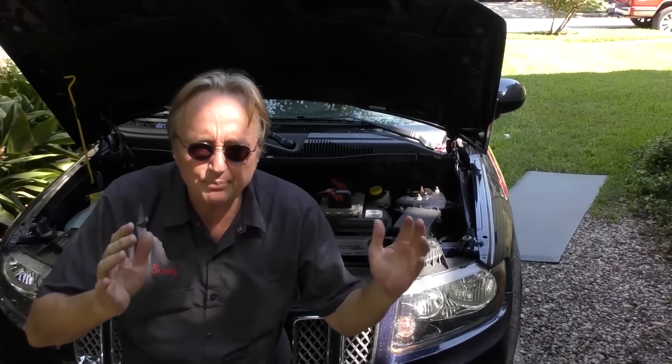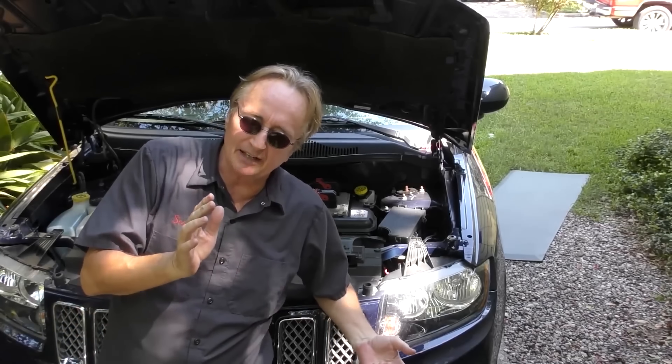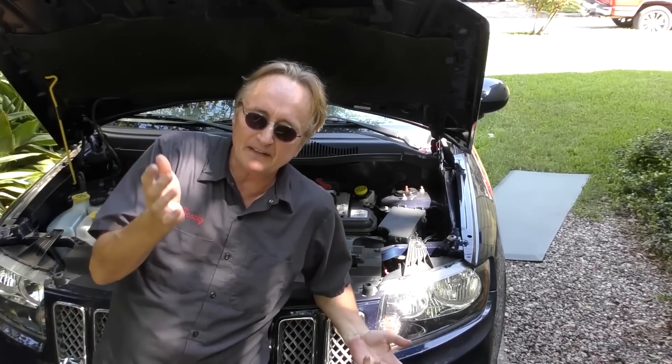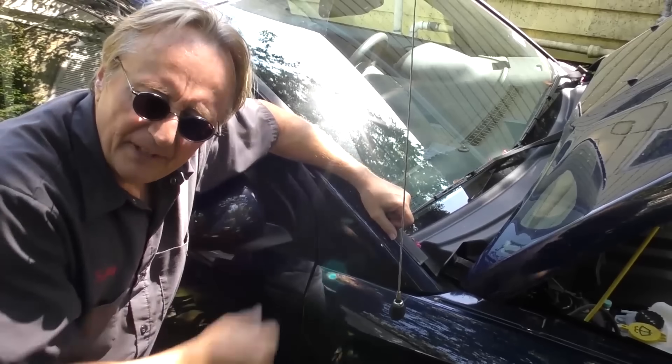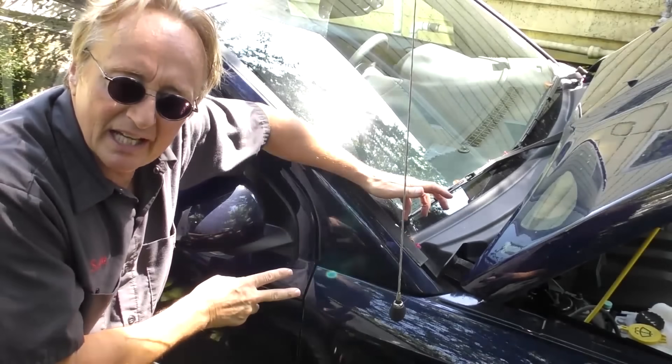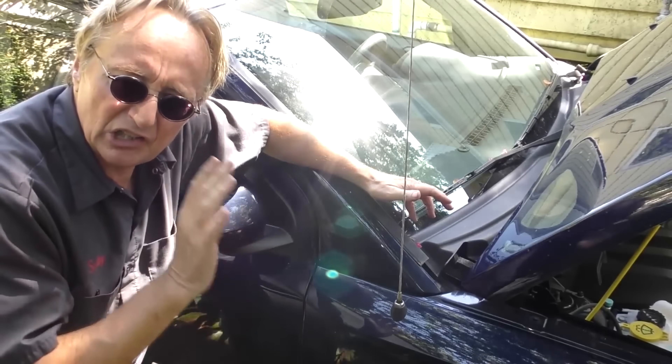Just understand that for that price you're getting a lot lower quality too. If you want to get one because you've always wanted a Jeep and you're driving 4,000 or 5,000 miles a year, hey, it might last a few years. But the Fiat technology put into these things is not known for longevity in the least.